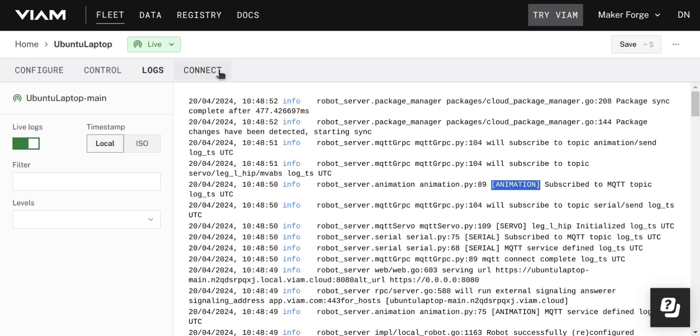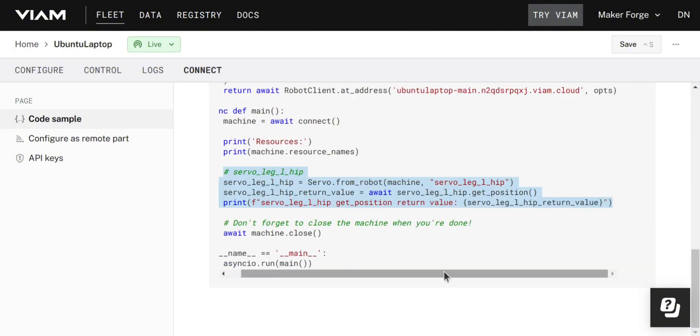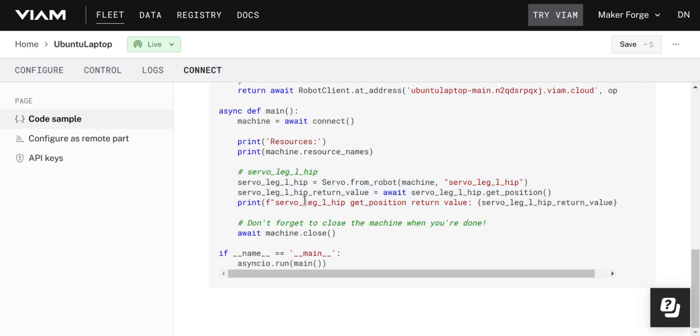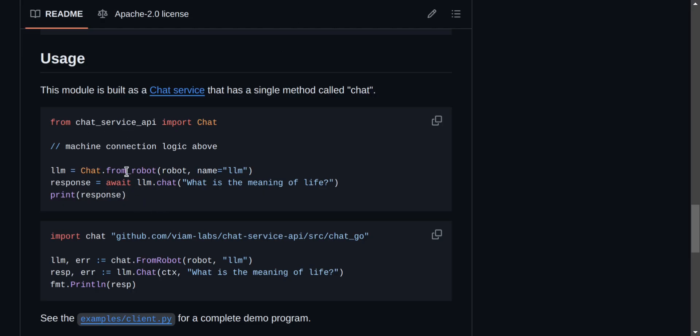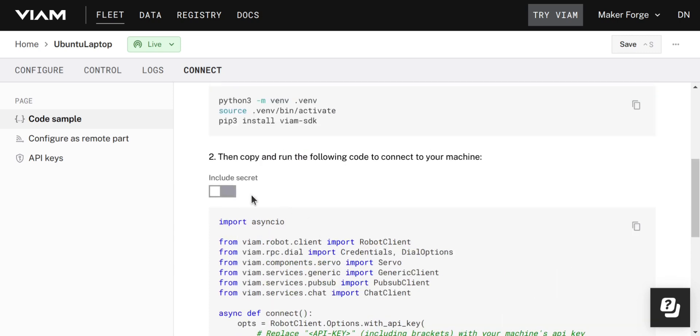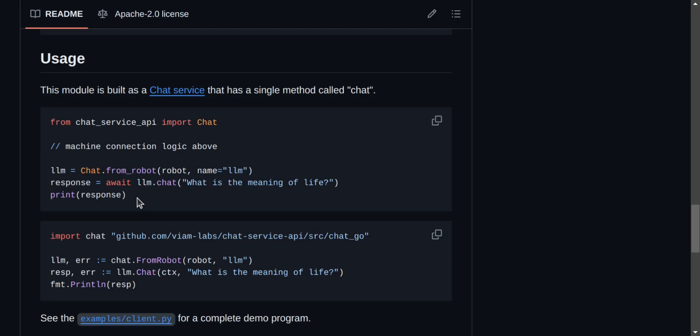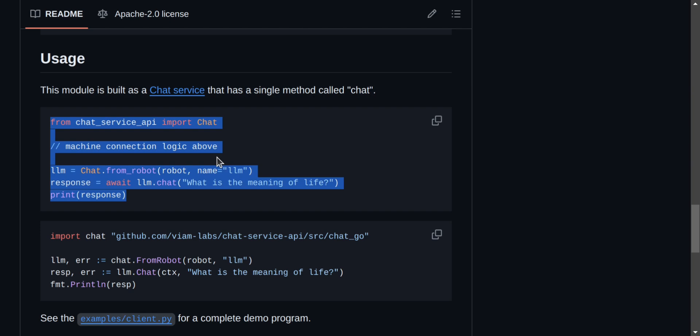But how do we interact with this new module? If you jump into the Connect tab, you can see some code samples available in different languages, and it even includes some of the modules you've installed as examples. I can also go into the Usage section of the README and see some options there. You'll notice there are some placeholder variables — that's because every robot has its own unique API key, key ID, and address. Don't share these with anyone, because that means they will be able to connect to your device. If you toggle this, the code will substitute those placeholders with the actual variables, and you can then just copy the code directly. I'm going to take the example from Python here and include it in a test script.